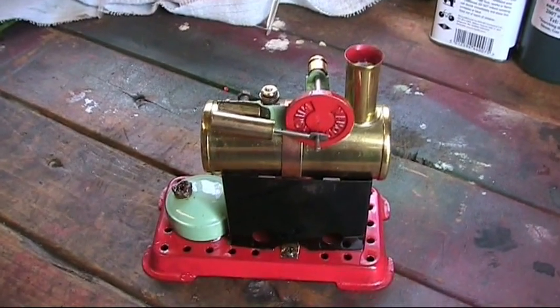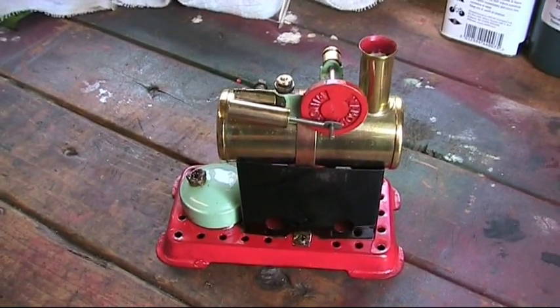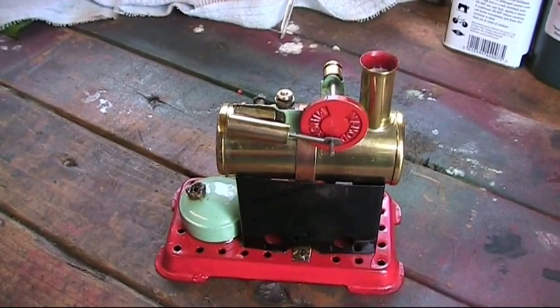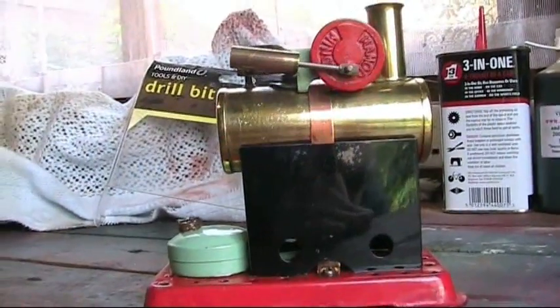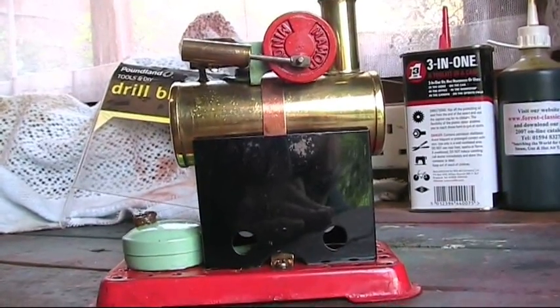Now this is one of my little disc cranks, my little Miner one disc crank here. I've never fired this before and I'm just going to try her out now. As you can see she's in very good condition and I expect her to go quite well.